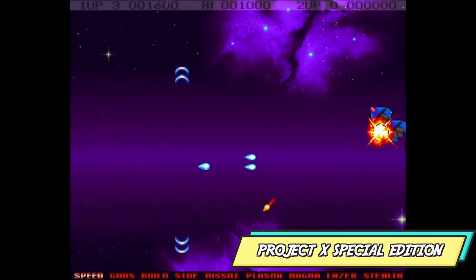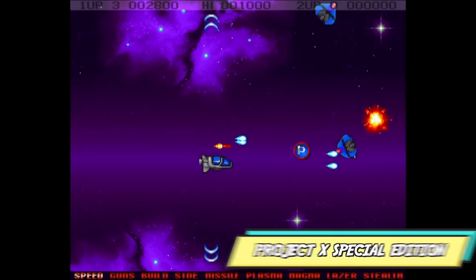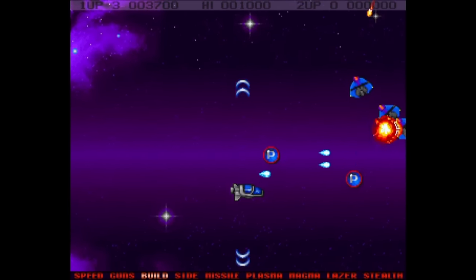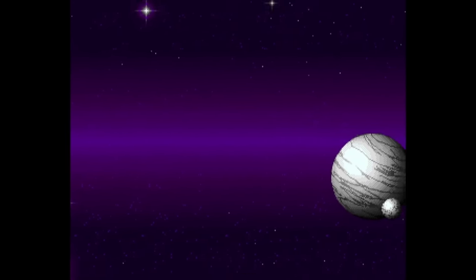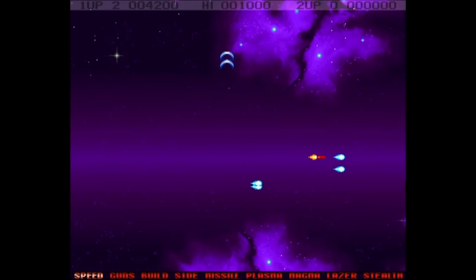Project X Special Edition 1993 is a side-scrolling shoot-em-up that requires the agility of a ninja. It is frantic. It is difficult. Sounds good, looks good. It's one of those staple titles for Amiga fans.